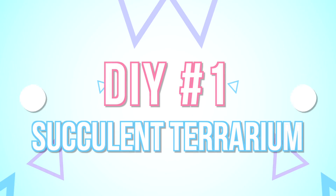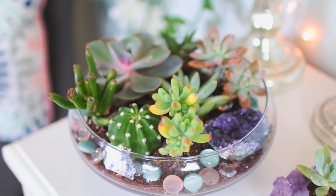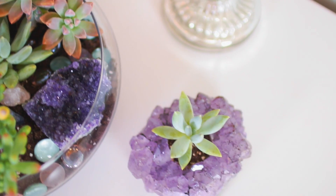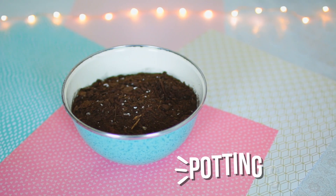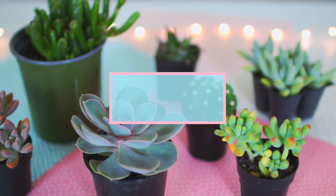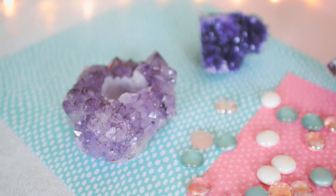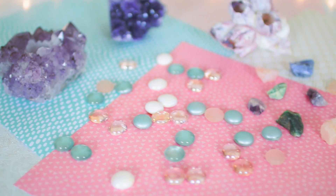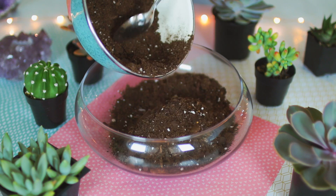For this first DIY I'm going to show you guys how I made this succulent terrarium. I love how it turned out — it is so beautiful and so easy to make. You're going to need a glass bowl, which I got at the craft store, some potting soil, and succulents. I got all of my succulents from Lowe's and Home Depot, and I even got a cute little cactus. I'd also highly recommend finding some cute little pebbles or stones at the craft store, as it just adds the best touch and makes the terrarium look so much nicer.